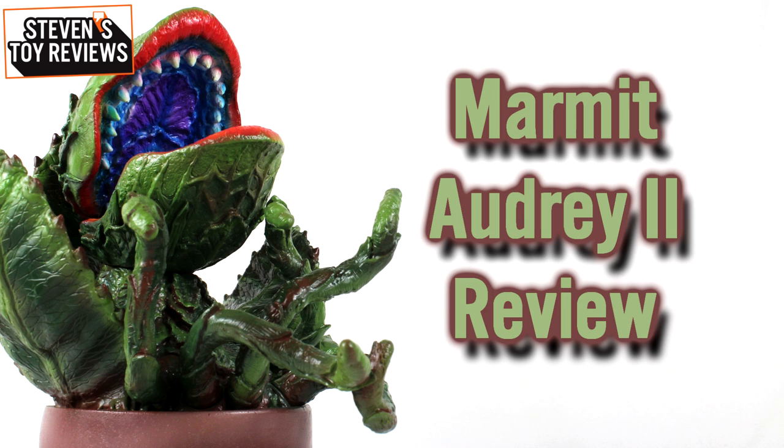If you've been in different Facebook groups, on forums, or even on Twitter, you have definitely seen folks post this — it's been getting retweeted pretty much everywhere. This is a very fun figure that just sort of popped out of nowhere: the Marmot Audrey 2 from Little Shop of Horrors. The main guy behind Marmot sort of out of nowhere created this Audrey 2 figure, and it's now in existence with folks getting their hands on it.